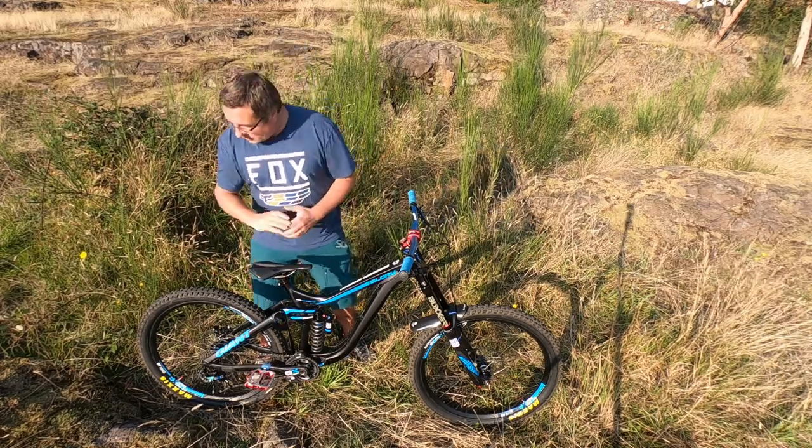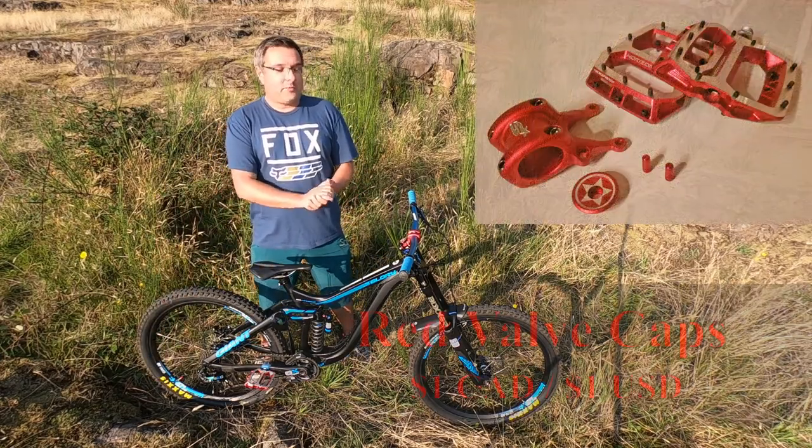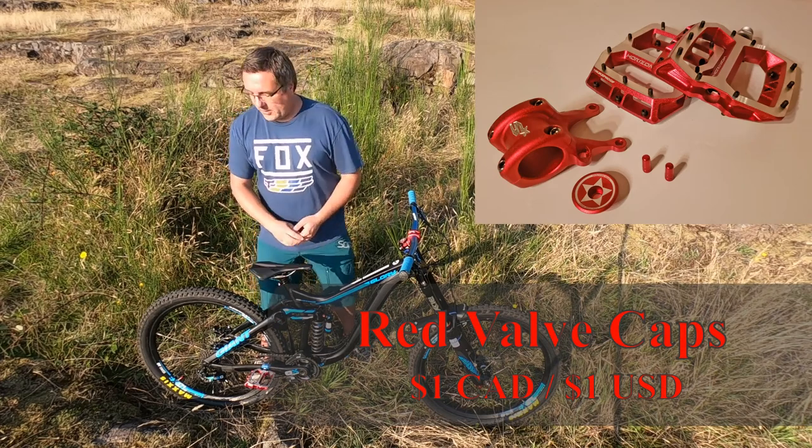What I am crazy about however are my red valve caps. They cost me a dollar from eBay and I mean, if your budget allows it, splurge for it — it makes a big difference.